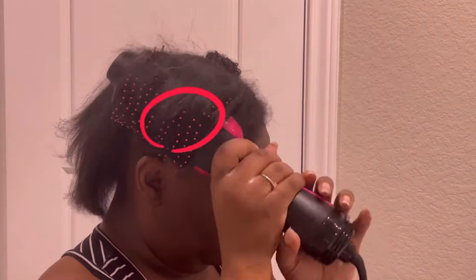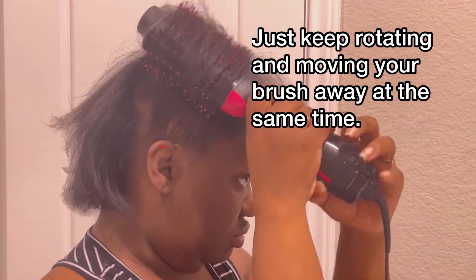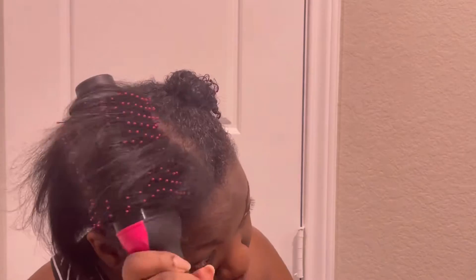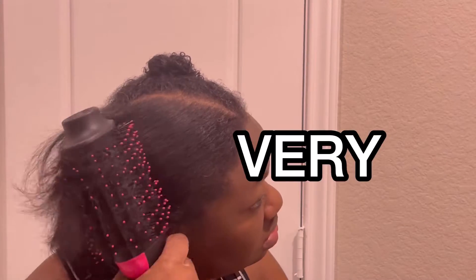As you can see here underneath, I had to lift my hair and get the curls underneath. But as I pull away, you can see my hair literally getting straighter and straighter all the way down to the root. So if you have problems with this, nine times out of ten, you're doing it very, very wrong.